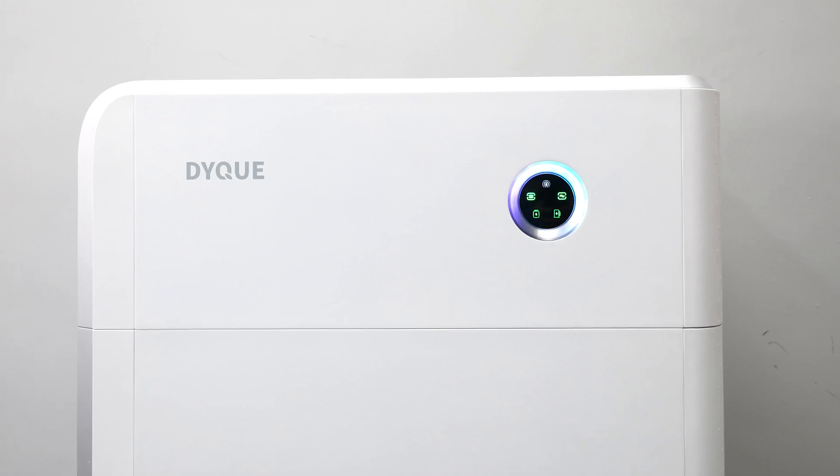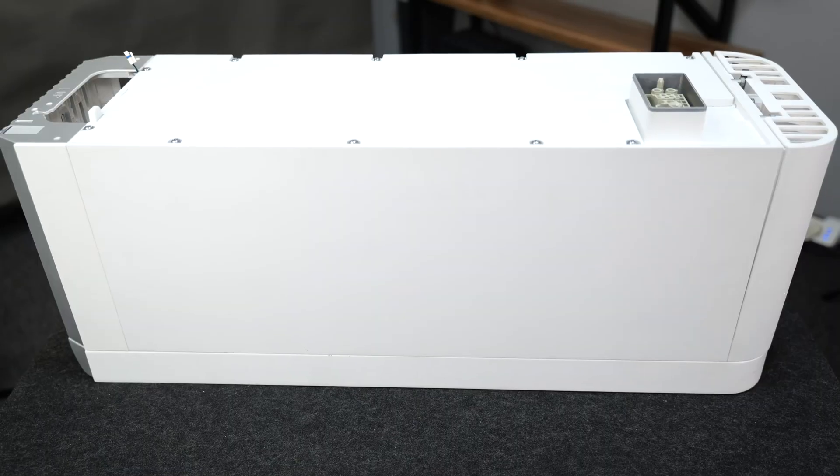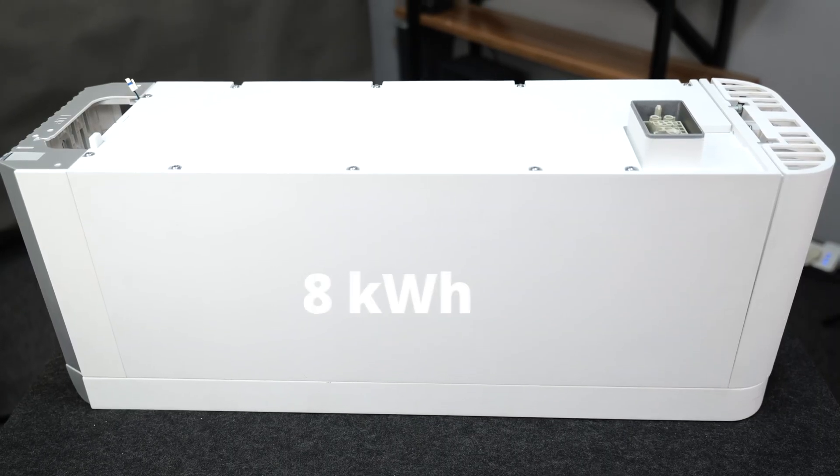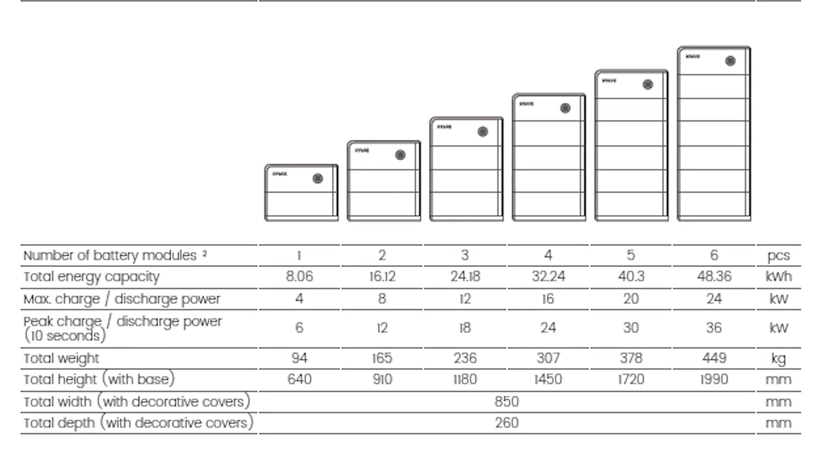That's where the DICU Cube excels. Its modular design makes it easy to expand your battery capacity as your needs grow. Each battery pack in the DICU Cube is 8kWh, and depending on the number of batteries, you can configure the system for varying levels of capacity.